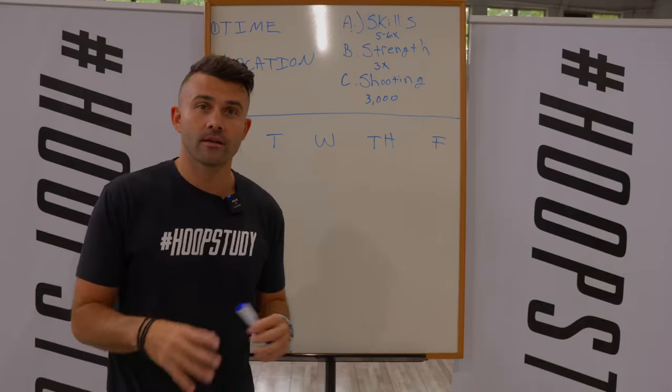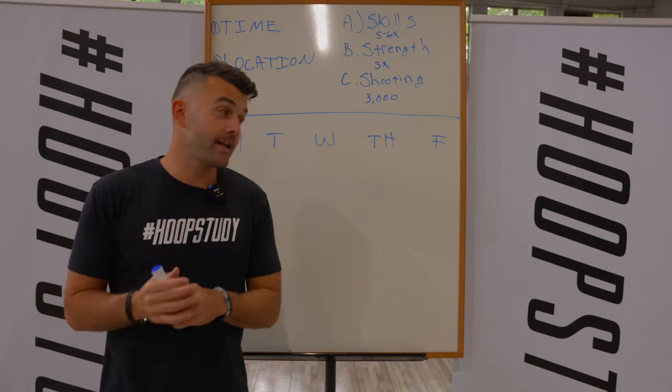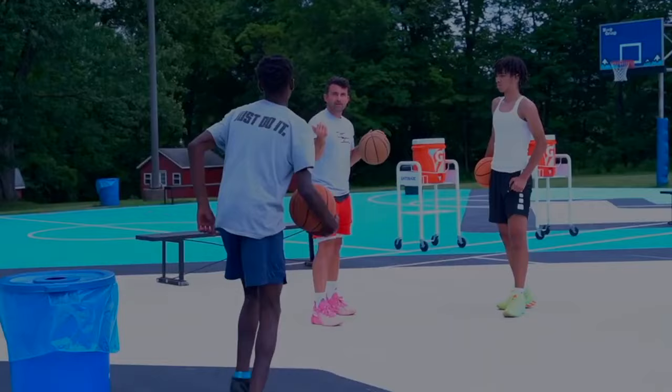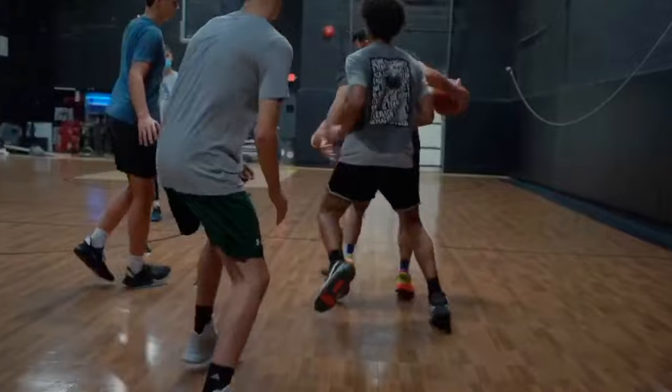The summer can go so fast. You're two weeks in, three weeks in, you've done nothing and now it's halfway over and then you're about to go back to school and you're like, what just happened this entire summer? That's what happens with a lot of players because they never actually come up with a plan and a structure.